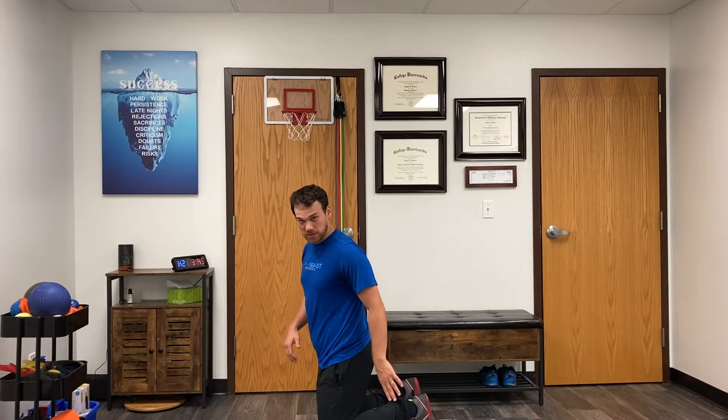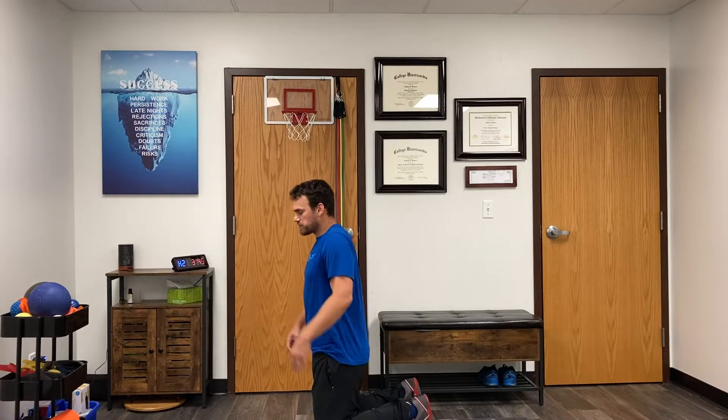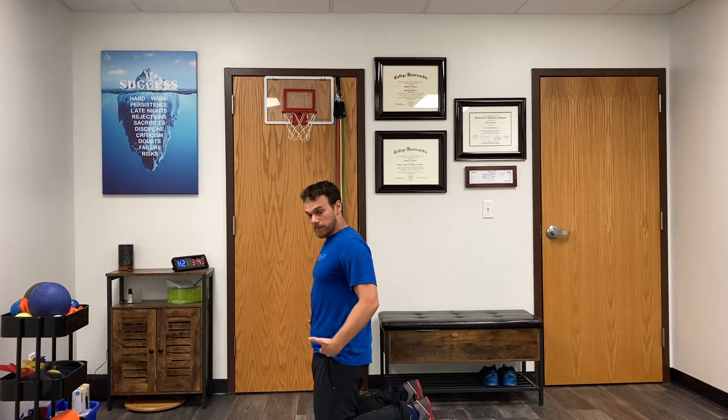We do want our feet tucked up underneath us — we don't want our toes pointing away, we want our feet tucked up underneath us. And from this position, we're going to engage our butt muscles, so I'm actively squeezing my butt to keep my knee and trunk nice and straight.